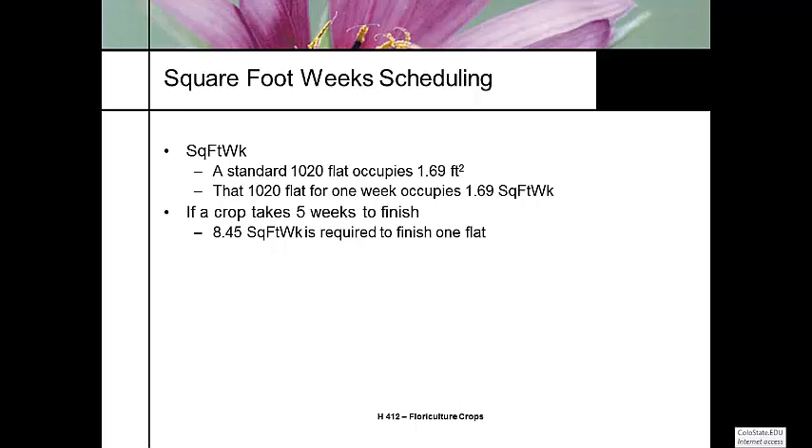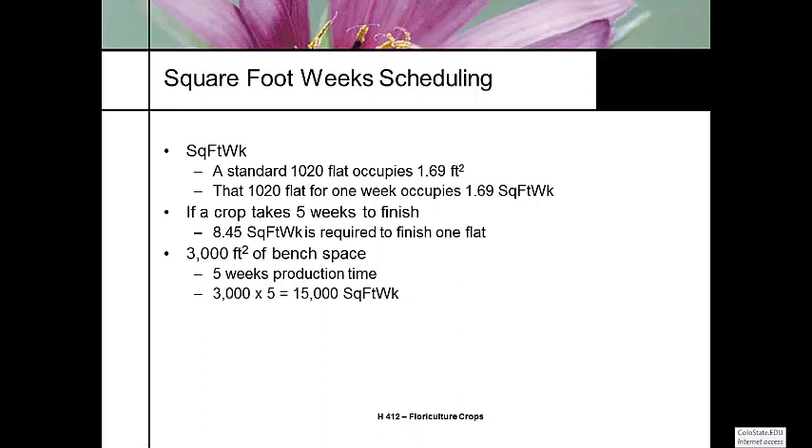So, we have a greenhouse with bench space of 3,000 square feet — pretty standard, 30 by 100. If we use that greenhouse for five weeks, those 3,000 square feet for five weeks gives us 15,000 square foot weeks. This crop takes five weeks to finish, so 15,000 divided by 8.45 means we can finish 1,775 flats in five weeks.